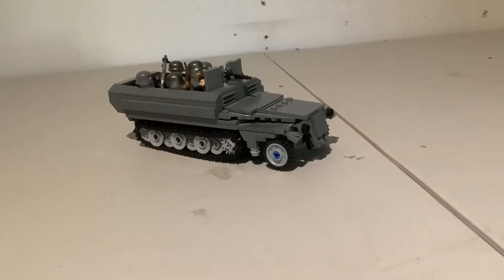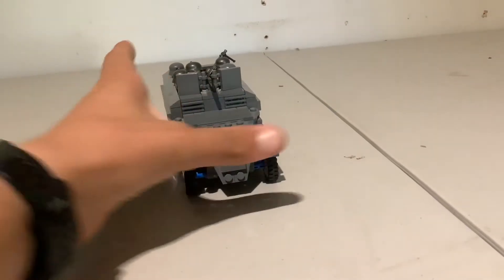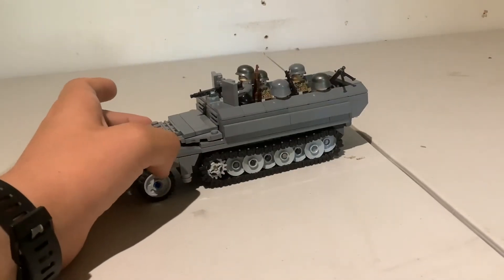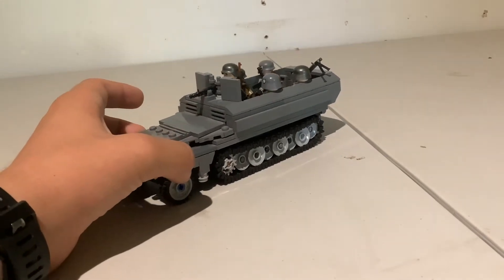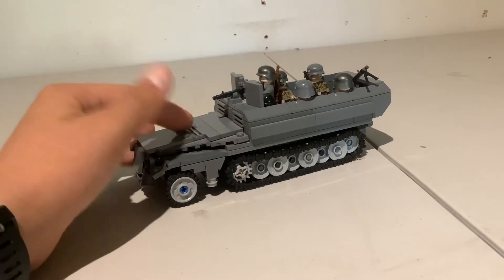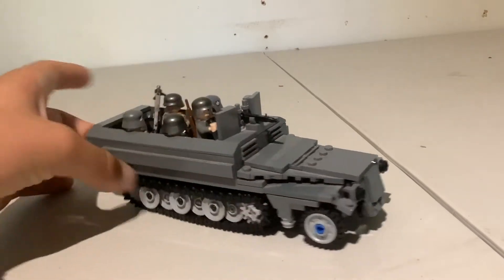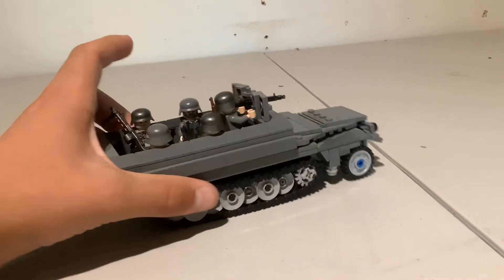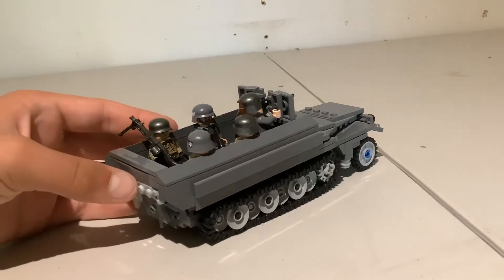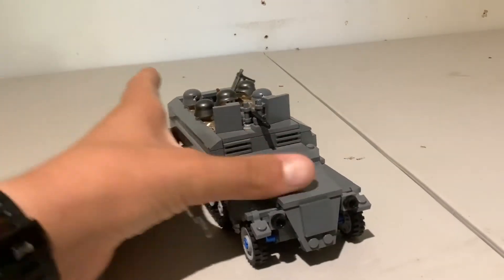Hey guys, welcome back to another one of my MOC videos. This time we're going over my Sd.Kfz 251 Ausf. D. This model was a late-war armored half-track — literally the main late-war German half-track at the end of World War II, known for its boxy design, which helped improve the manufacturing process.